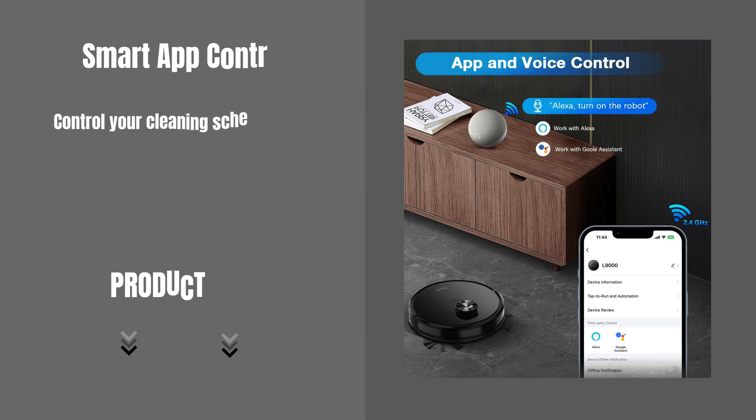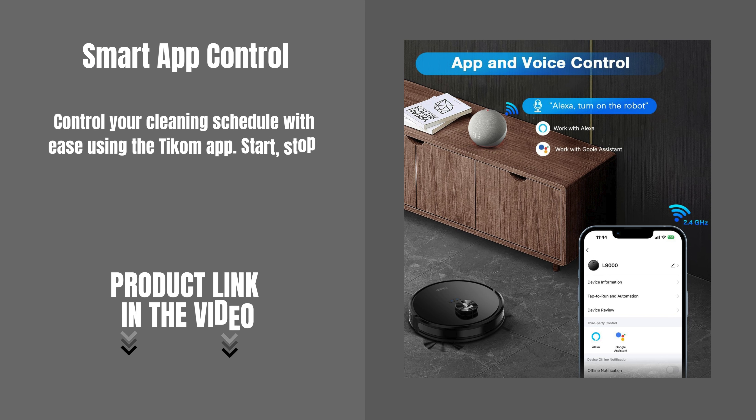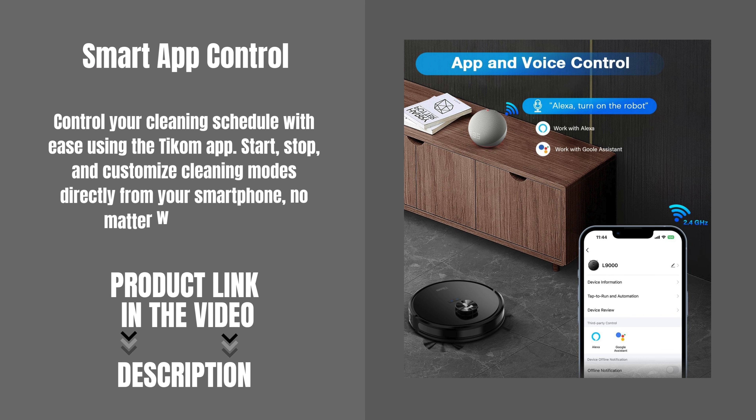Control your cleaning schedule with ease using the TCOM app. Start, stop, and customize cleaning modes directly from your smartphone, no matter where you are.